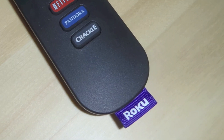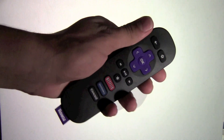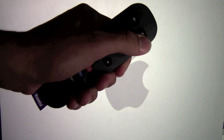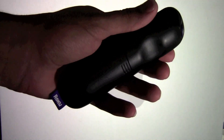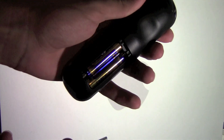Now on to the remote. The remote fits in your hand and is very easy to use. It is not slippery and won't fall out of your hands easily. It has several shortcut buttons on the bottom to Netflix, Pandora, and Crackle. All the buttons are self-explanatory and they are easy to learn in a short time. The remote takes two AAA batteries, which are provided.